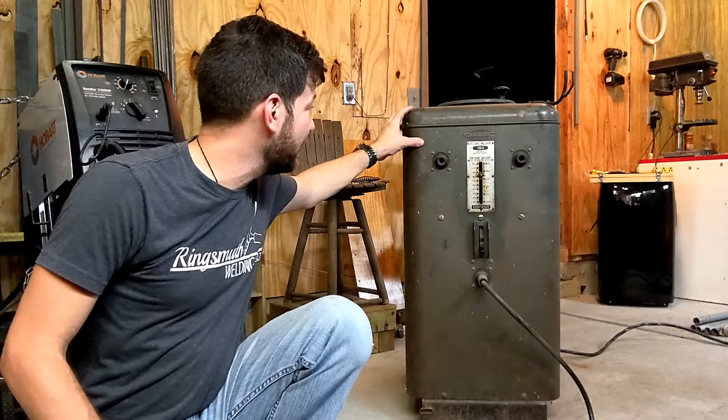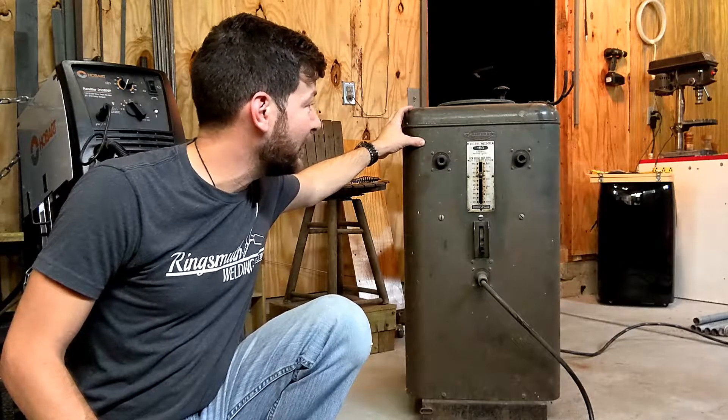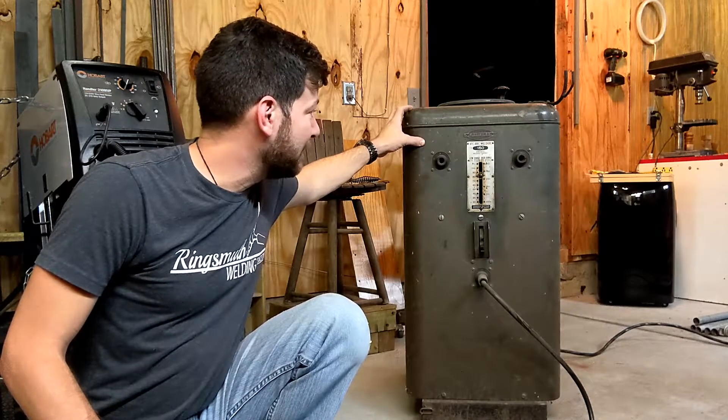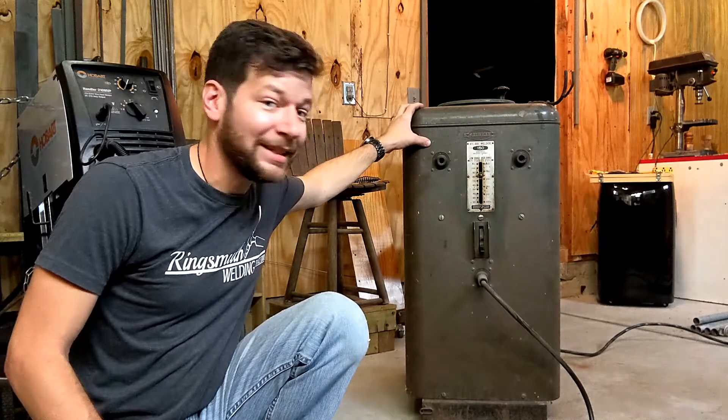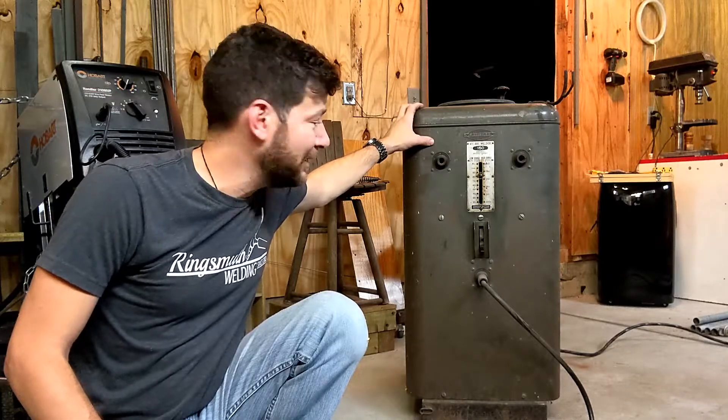What I have today — well, I've had this for a while — this was my grandpa's welder. I inherited it from him a little while back, and this was the first machine that he ever owned. It is from the 1950s. It's a Craftsman arc welder, model number 245.2010. It's 220 volt, 70 amp.